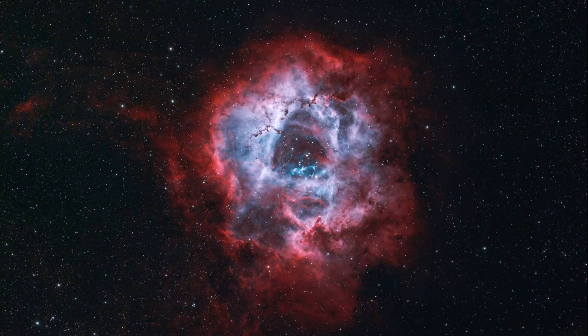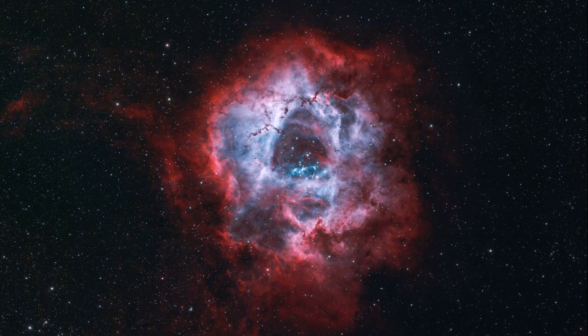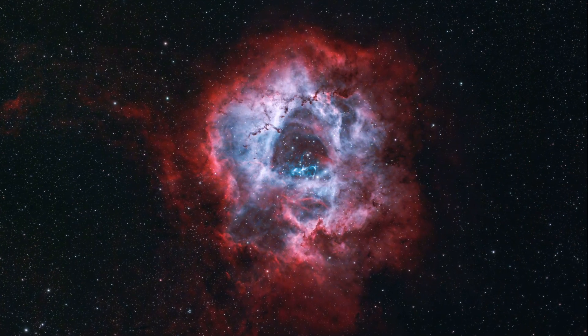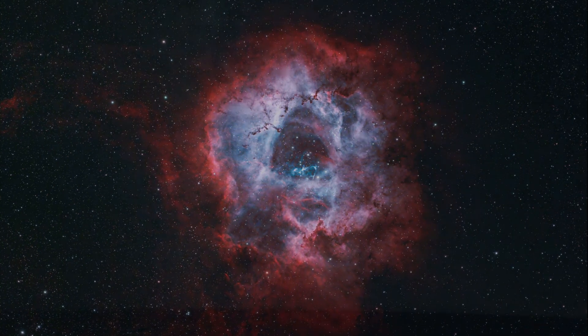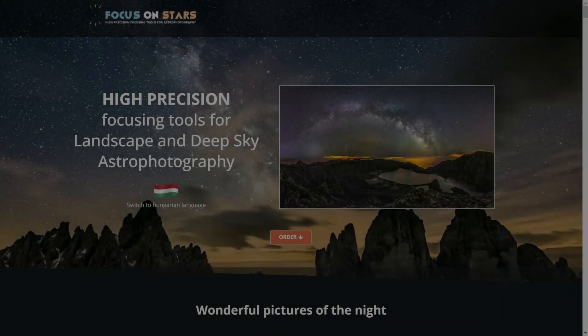As astrophotographers we face a lot of challenges at night, and one of the most common problems is making sure your stars are actually sharp. Even if you get them sharp at the beginning of the night, there's a good chance within 20 or 30 minutes they're going to be blurry again. This can be especially problematic if you're using a DSLR and a telephoto lens.